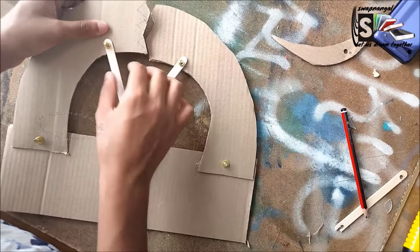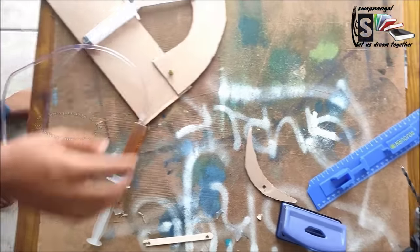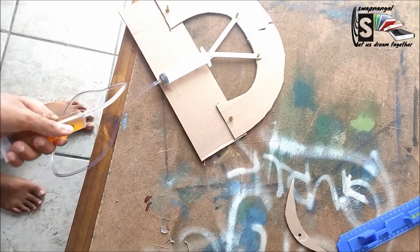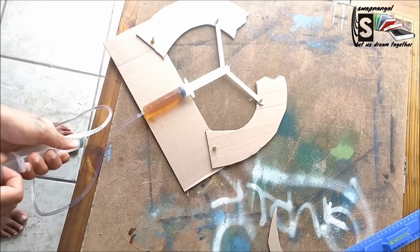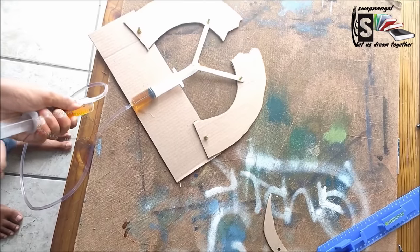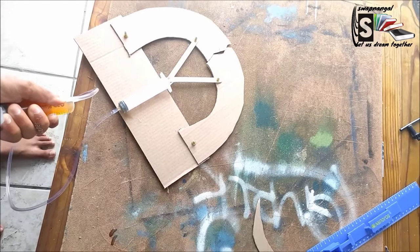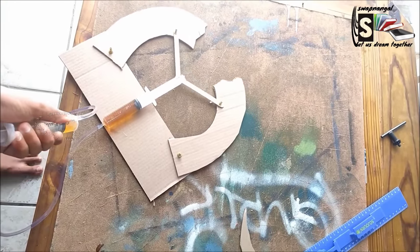I've put water and food coloring in it. Look at that — it's working wonderfully! Isn't that beautiful? And one more time — open and close.